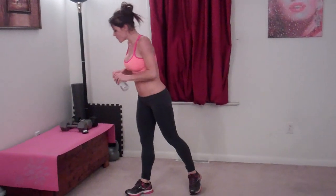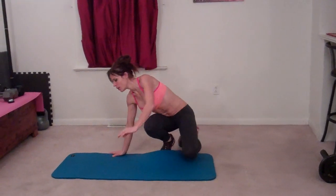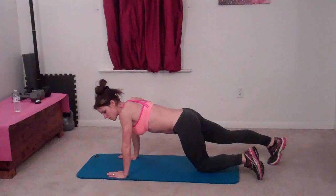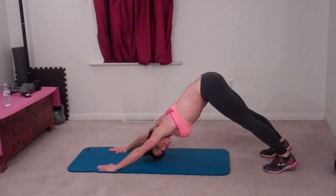Next exercise is dive bombers. A quick sip of water. Okay. For this one I'm going to go on my mat. Come into your plank position. Feet can be apart or together if you prefer. Butt reaches up, down dog position.